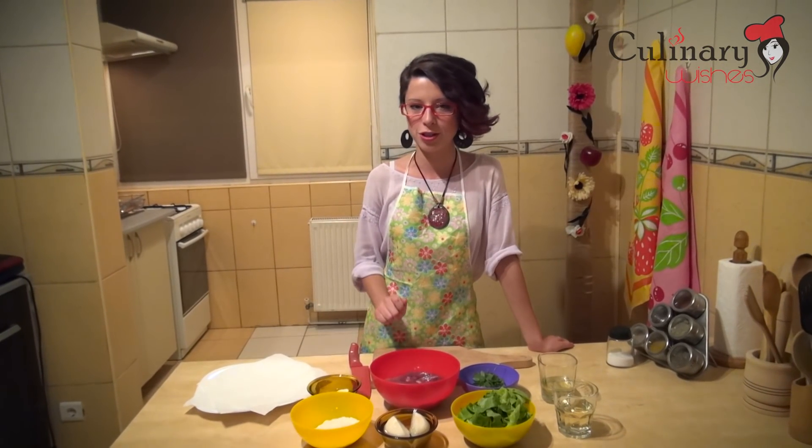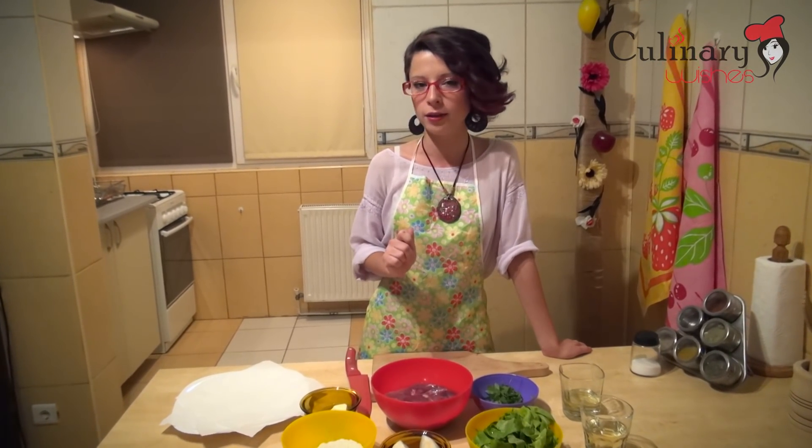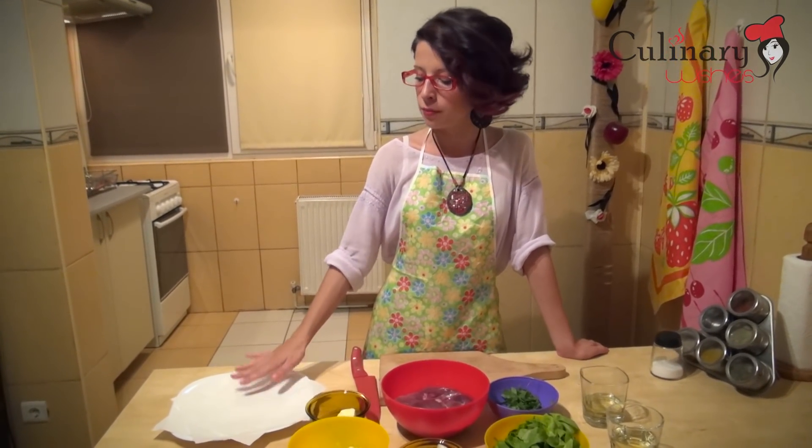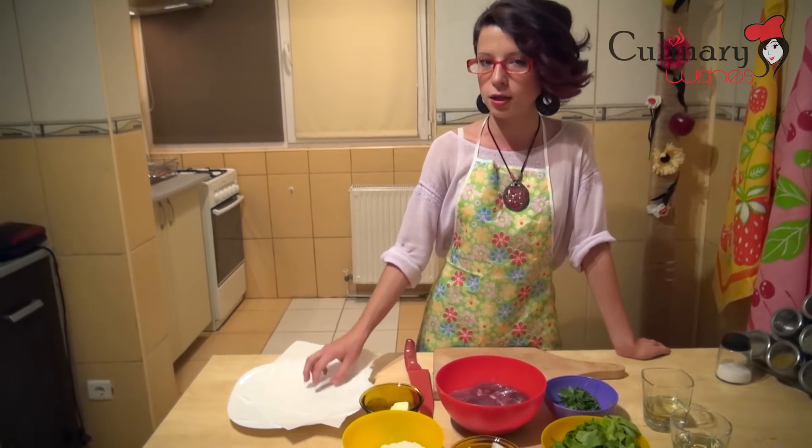First of all, we are going to prepare the chicken liver. We are going to cut it in half and remove the excess fat. Then we are going to put them on a plate covered with tissues so that the excess water gets absorbed.